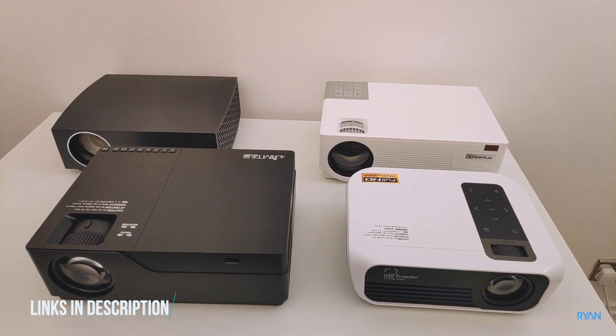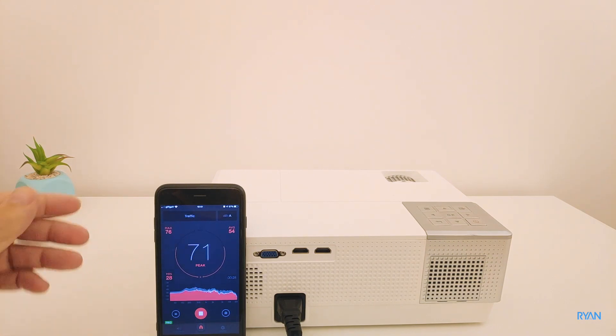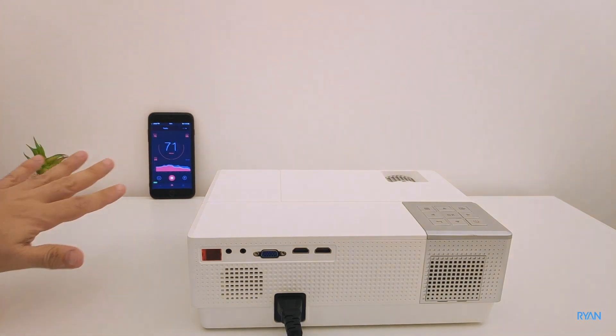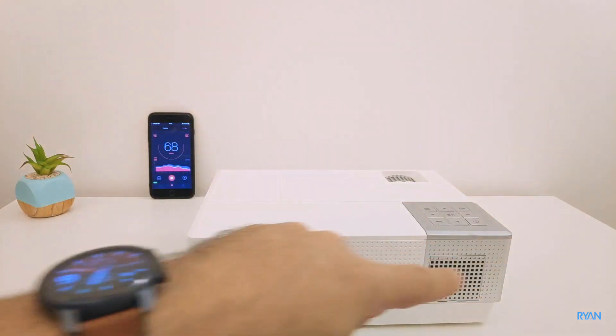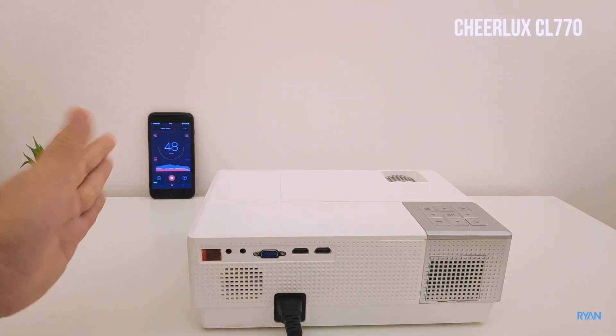So what we're going to do is test the fan noise of these four native 1080p projectors. I'm just going to use my phone and put it in the same place for all the tests. We'll go around with the phone to see which projector is the loudest and produces more noise, starting with the Cheerlux.